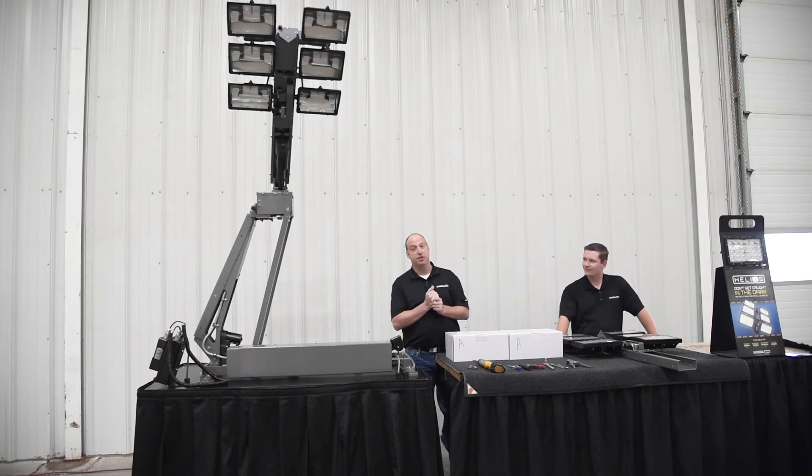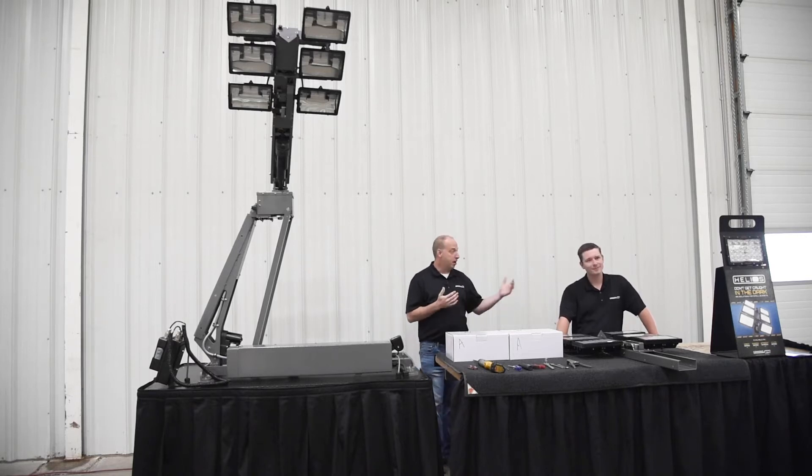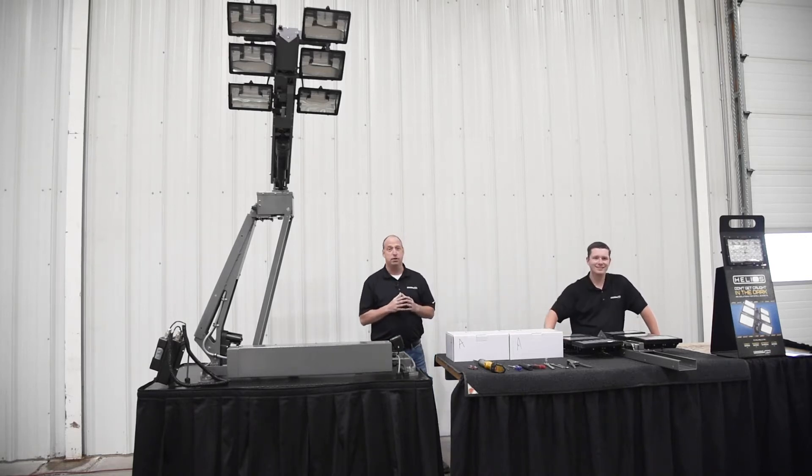Hi everyone, Dana Schafer, Northeast Regional Sales Manager with Command Light. I'm here with Gary Wilkins, our Southeast Regional Sales Manager.